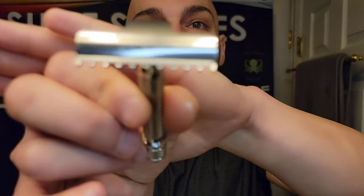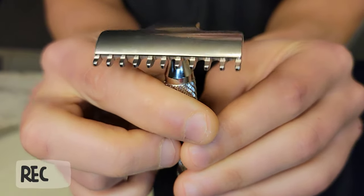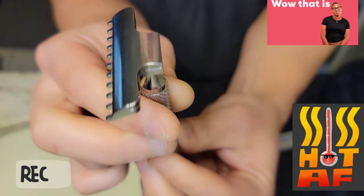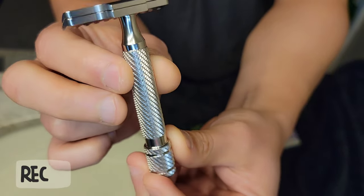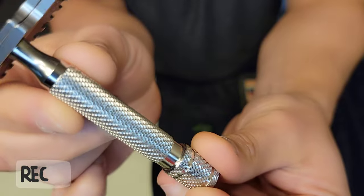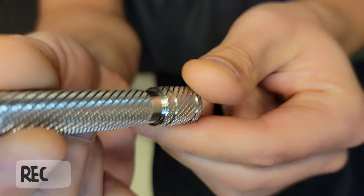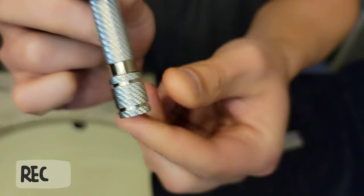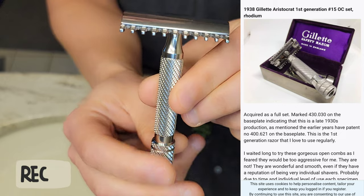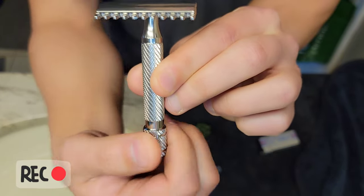Let's get the blade loaded — I'll show you how it disassembles. Here it is: the beautiful Razor Rock Hawk with the open comb base plate. This stunning V3 is equipped with their barbershop pole handle. Watch as I twist the handle — look at that spiralized knurling. It reminds me of the twist portion on British Aristocrat-style razors, with the knob underneath — kind of like the Rocket razors with the twist knob.